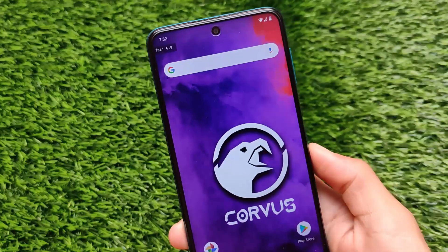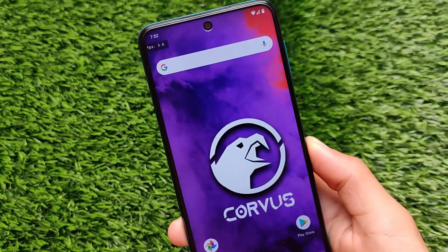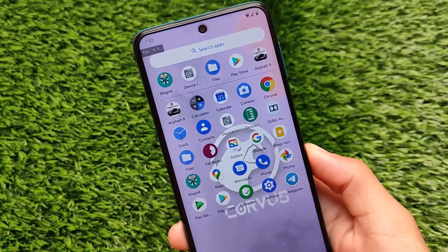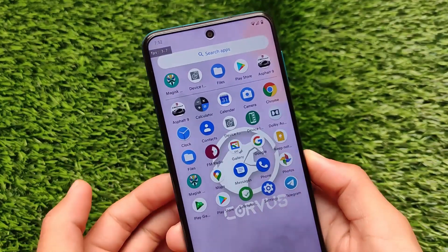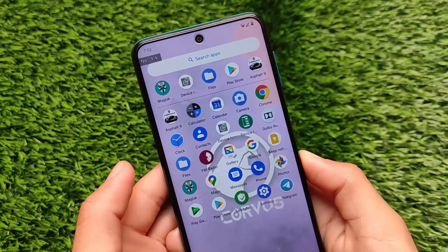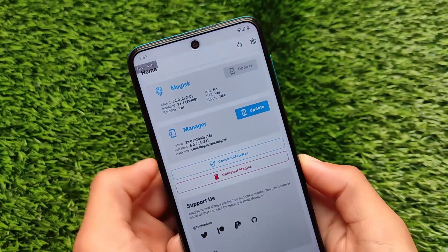As this is a Magisk module, you must have unlocked bootloader and you must have Magisk Manager installed on your device. To install Magisk Manager, there are a lot of tutorials available on the internet. In my case, I'm using Magisk on my Corvus OS and my device is a Redmi Note 9 Pro running Corvus OS which is based on Android version 11.